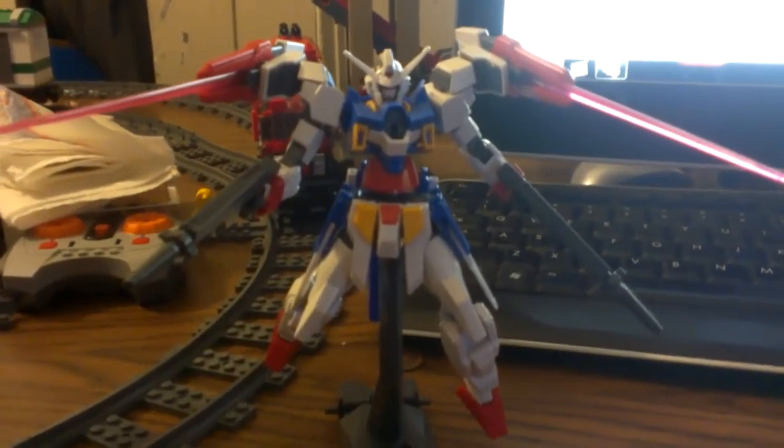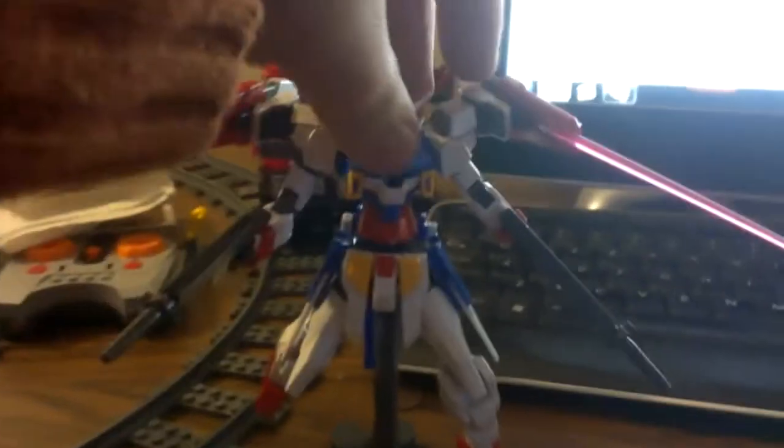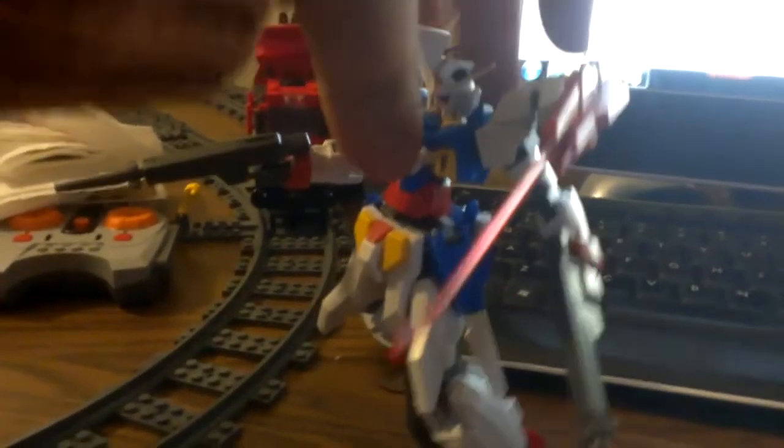Hey everybody, what is going on? As you're seeing here, this is my other model I got a while ago — Gundam Age 2 Dual Bullet.